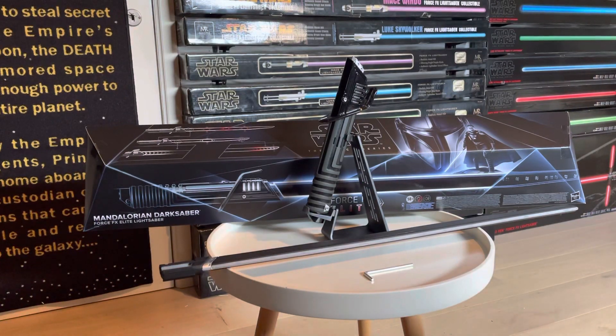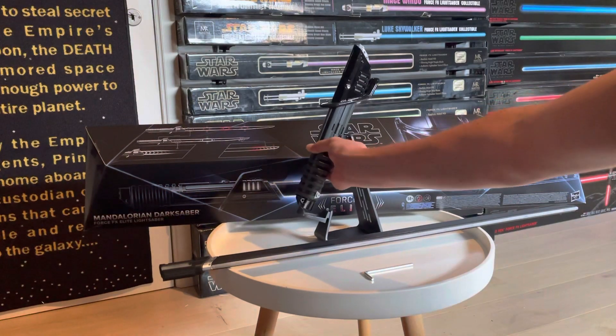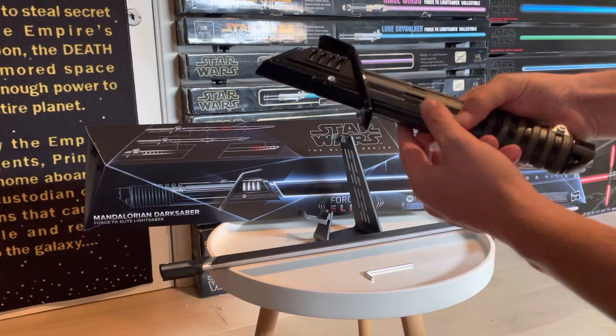Hi guys and welcome to yet another awesome lightsaber review. Today we're going to review the Mandalorian Darksaber Force FX Elite. This is a really cool hilt design as seen in the Mandalorian — Hasbro really stepped up their game.